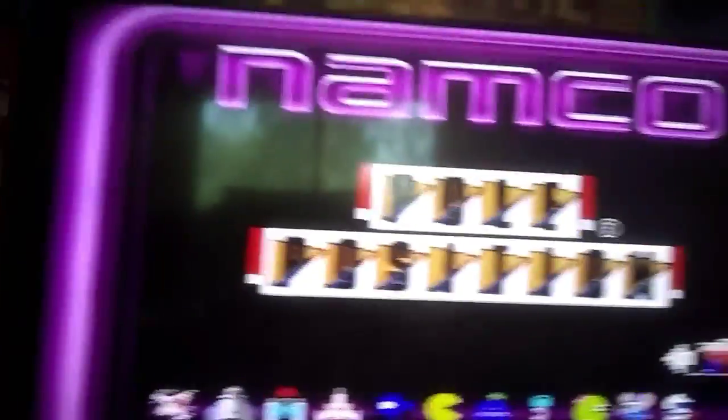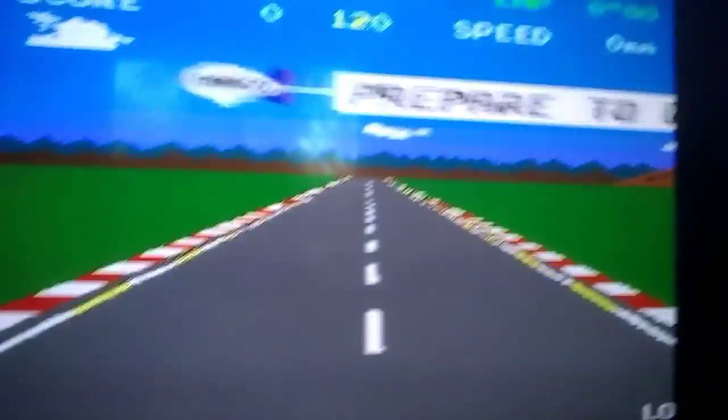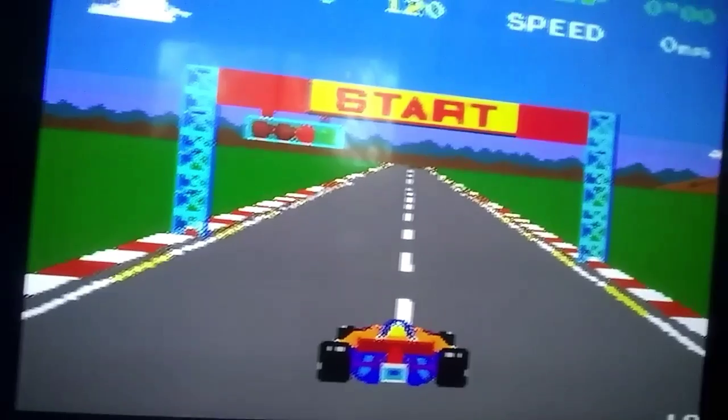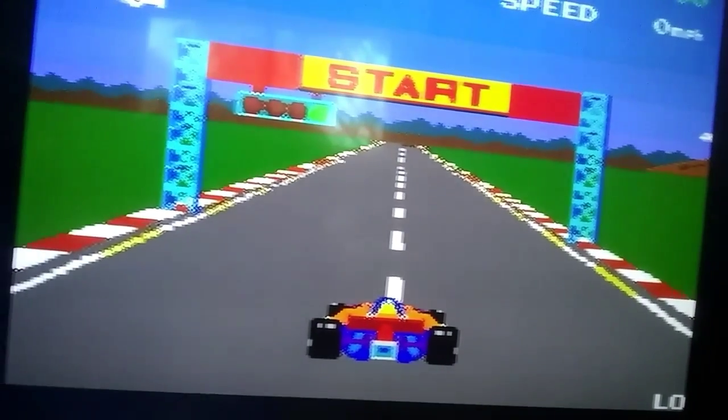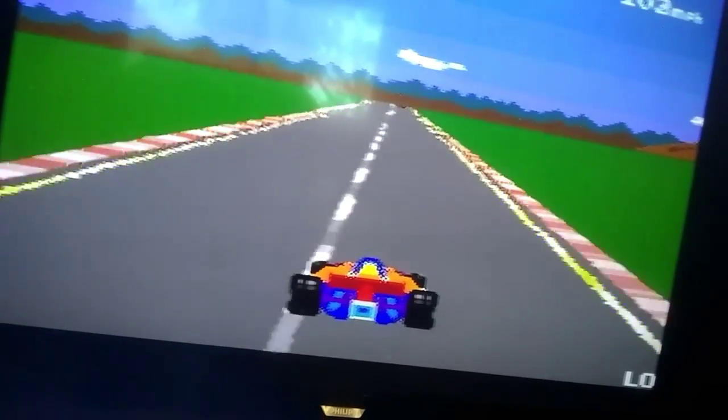I'm stupid — somehow I thought this was Rad Racer. Let's play a bit. You have to twist the knob for this one. I have to hold it... I guess I'm going to do that with my pinky, which I guess works.